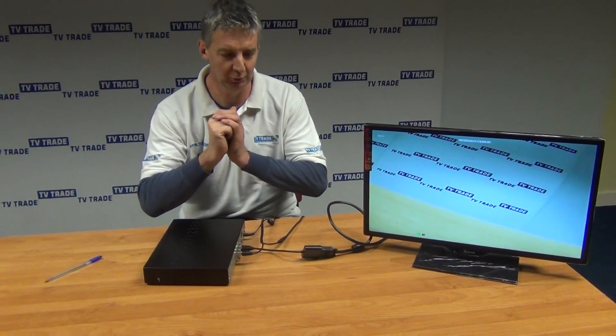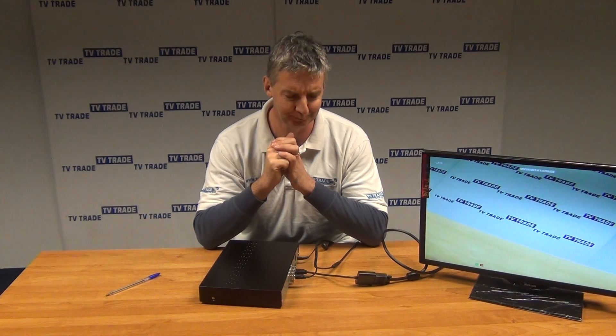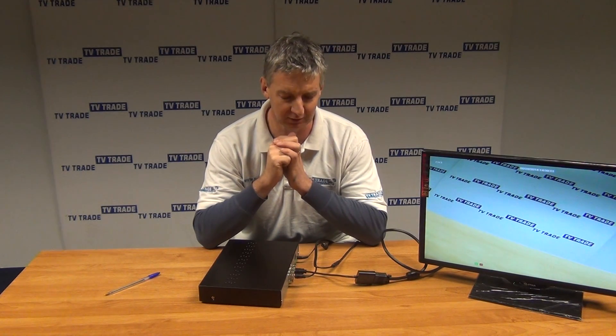There are two important things to note about this cable. The first is that HDMI supports both high definition video and also audio, while VGA only supports high definition video. The second thing to note is that this cable can't be used in reverse — you can't use it to convert VGA over to HDMI. But it has a lot of applications; it's a good, low cost, and very simple to implement solution, and it's proved to be a very popular product on our website.